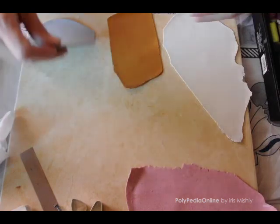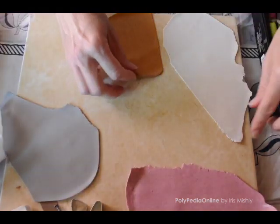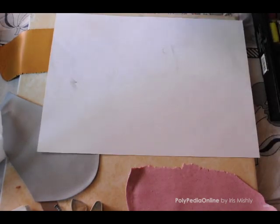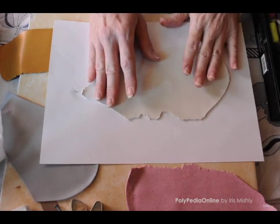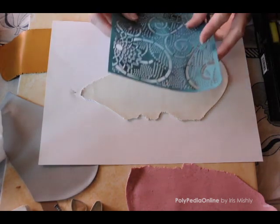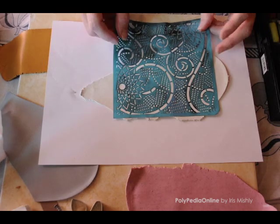After blending your clay with embossing powder — or you can use your clay as it is — we will start printing our stencils. I like to call my stencils quick silk screens because they are so quick to create and they look like fabric.